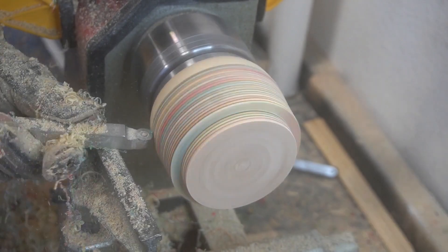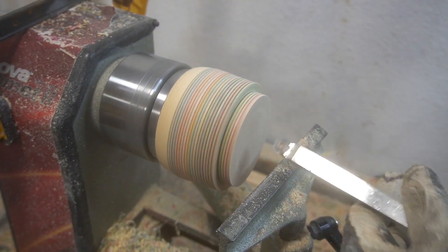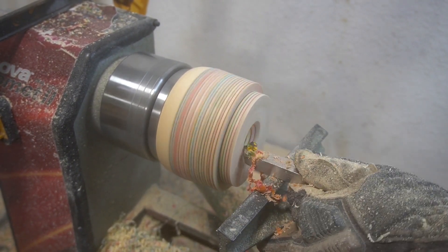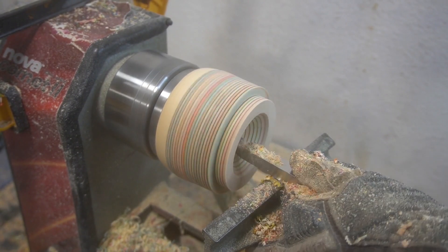I love these colorful shavings — that's another reason why I like working with popsicle sticks, it's just so fun to look at. Once I got everything sized the way I wanted, I can now start the actual gouging portion of it.